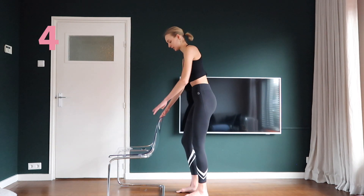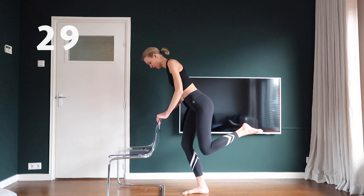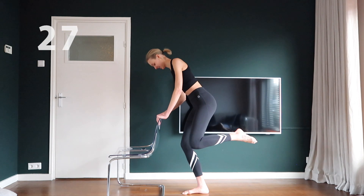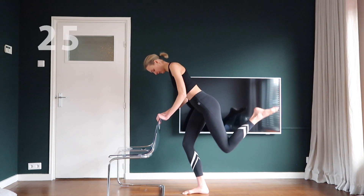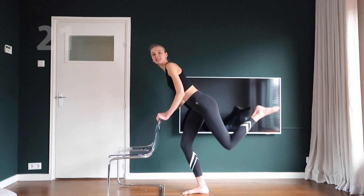Stand on a bended right leg and point your left toes. Now you're gonna push your left toes towards the ceiling. Then you're gonna pull your left knee towards the ceiling on your left side. Keep going, we're almost done.